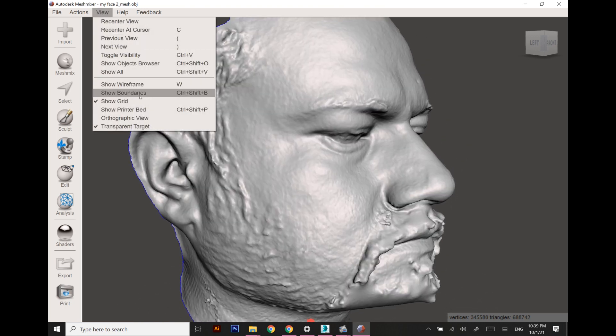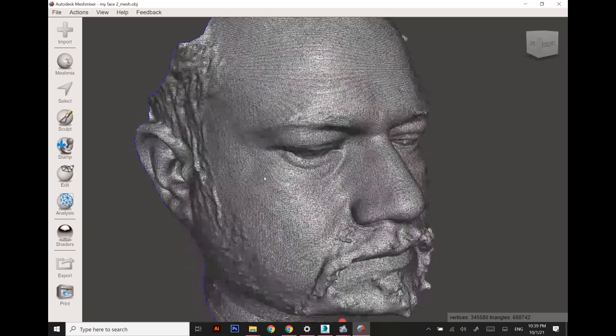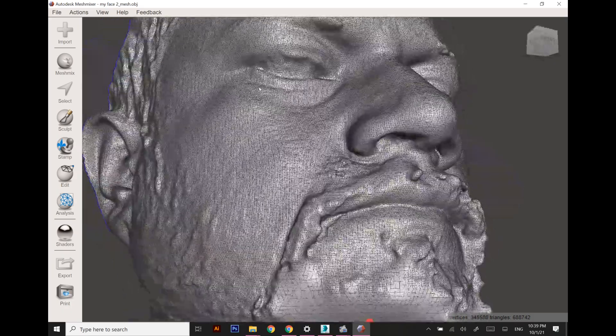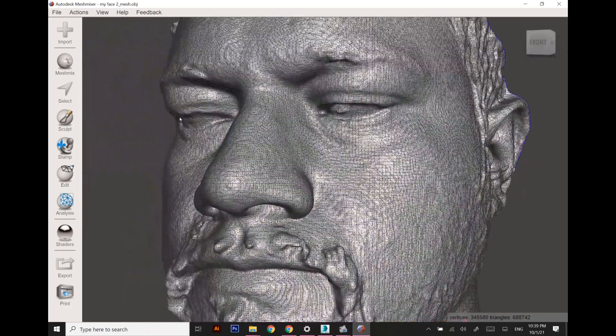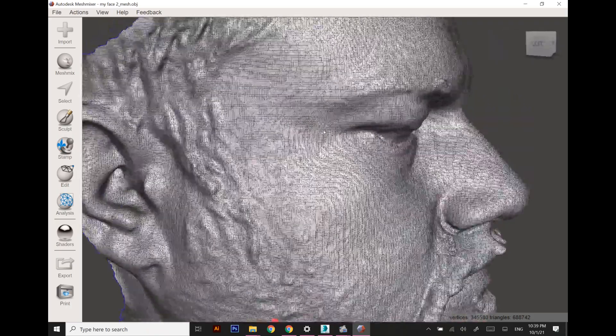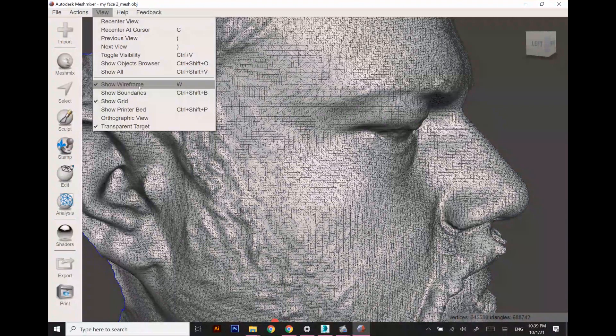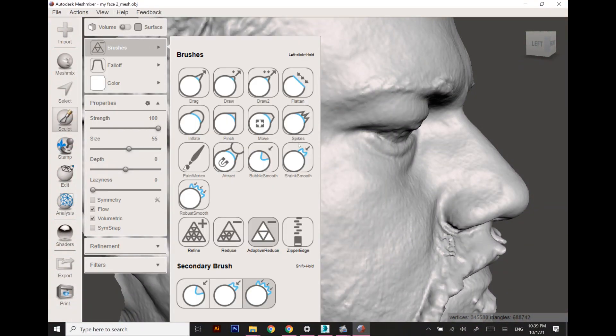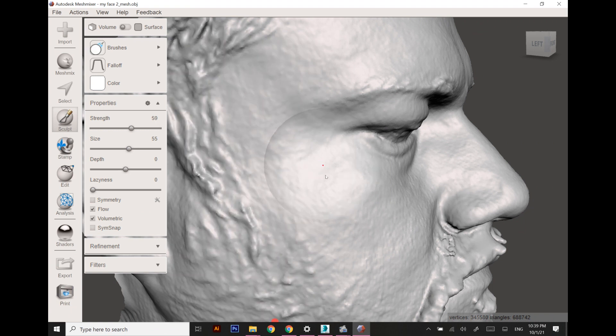Mesh Mixer is a 3D software freely available on the Autodesk website. Our scanner actually captured a lot of detailed area around the eyes and nose, which is the required area right now, but it is quite distorted so I just need to smoothen it out.